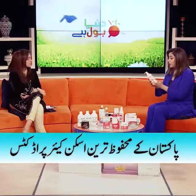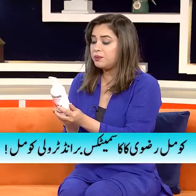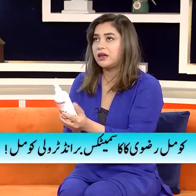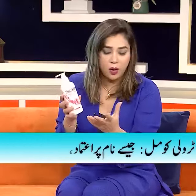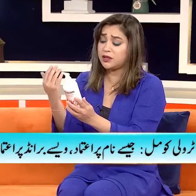It's intense moisturizing and it's got this beautiful smell. It's got jojoba oil, it's got vitamin E, it's got sunflower oil, it's got aloe vera.